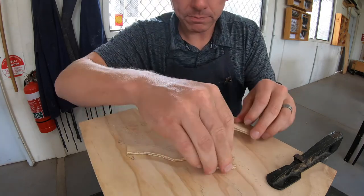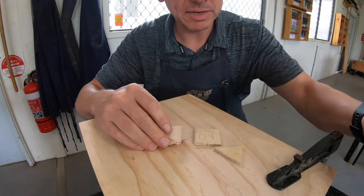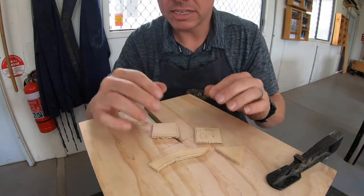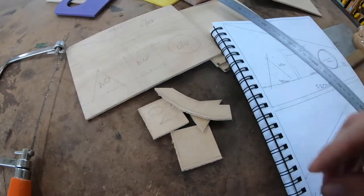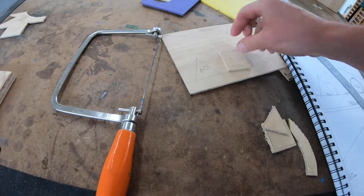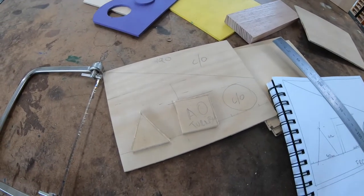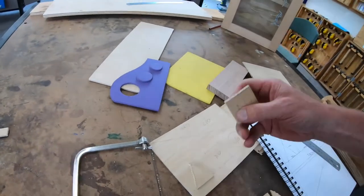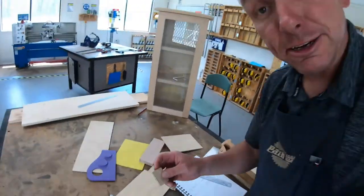So there we go. I have my pieces ready to be disc sanded and ready to be used in your project. I've got all my pieces — they can be sanded up so they are ready to be glued on when I need them. But they need to be disc sanded. So the next video we need to make is the disc sander.